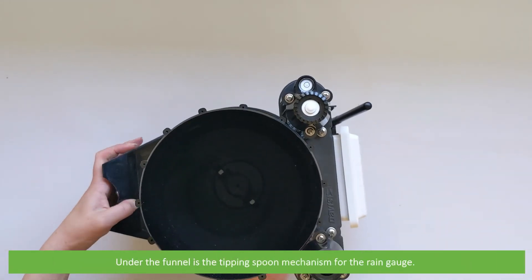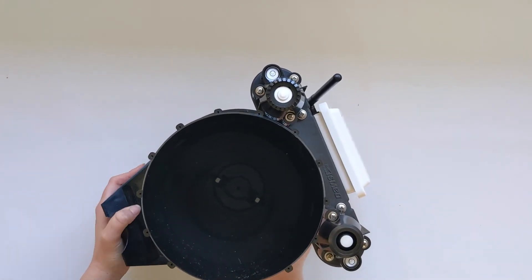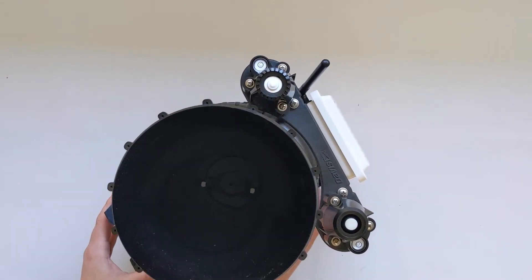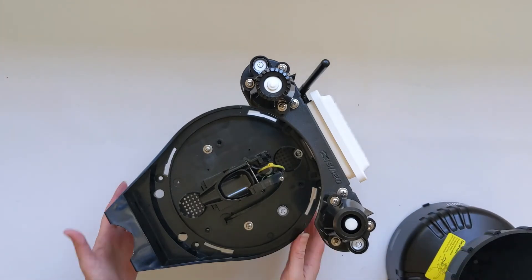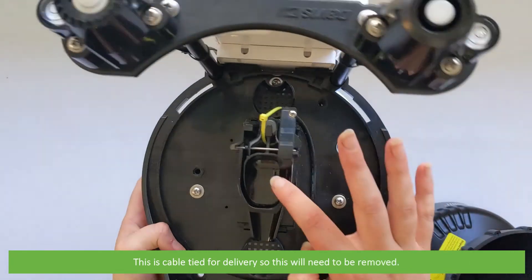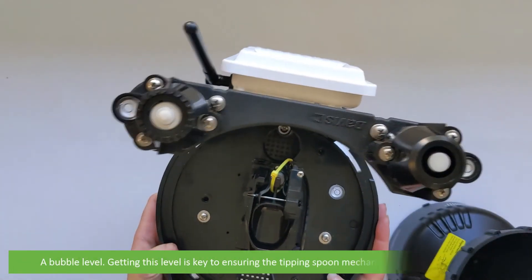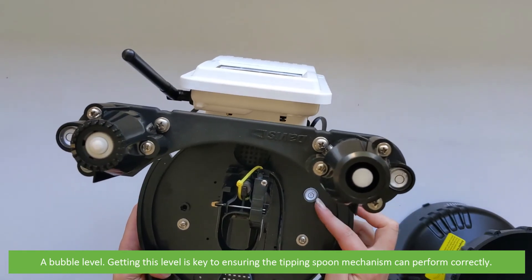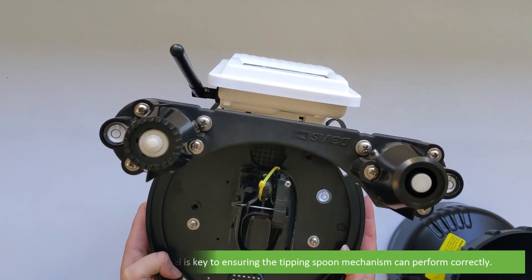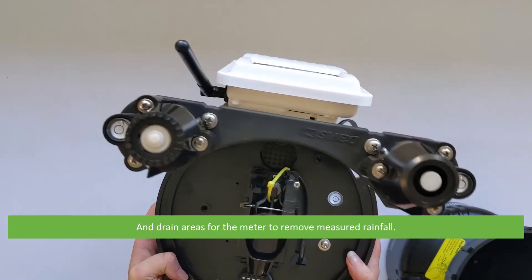Underneath the funnel is the tipping spoon mechanism for the rain gauge. This is cable tied for delivery so it will need to be removed. On this platform is another bubble level — getting this level is key to ensuring the tipping spoon mechanism can perform correctly. And there are draining areas for the meter to remove measured rainfall.